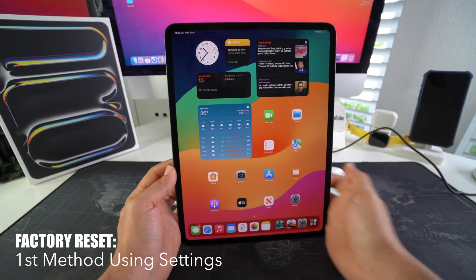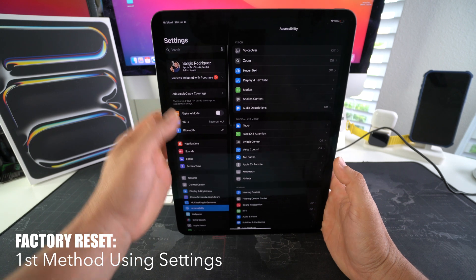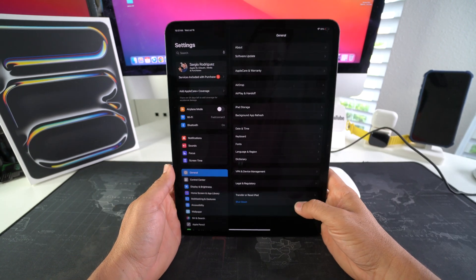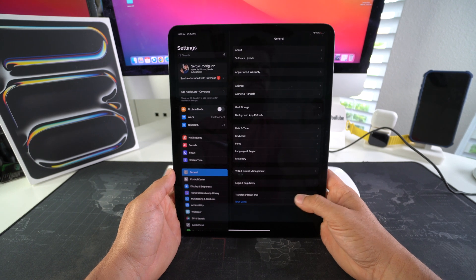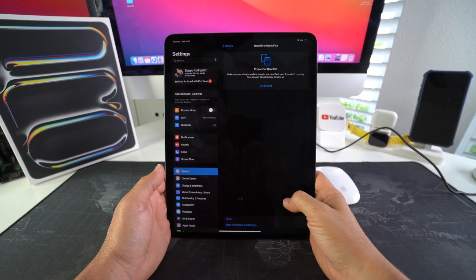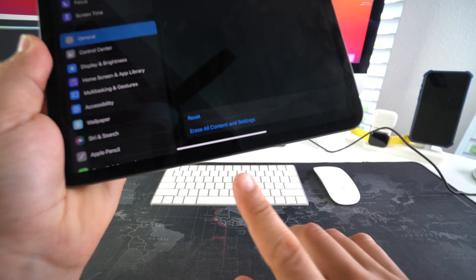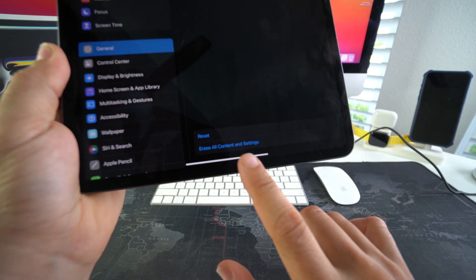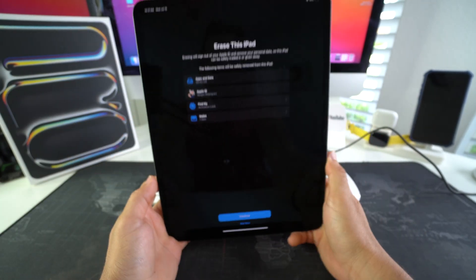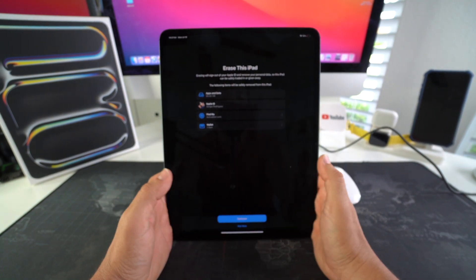For Method 1, go ahead and find Settings. In Settings, look for General. Once you're in General, scroll all the way down to the option that says 'Transfer or Reset iPad.' Select that, and then select the option at the bottom which is 'Erase All Content and Settings.' It will let you know that everything will be erased on the iPad.